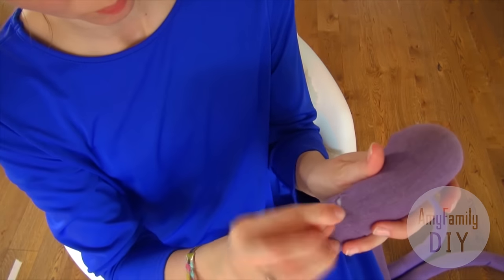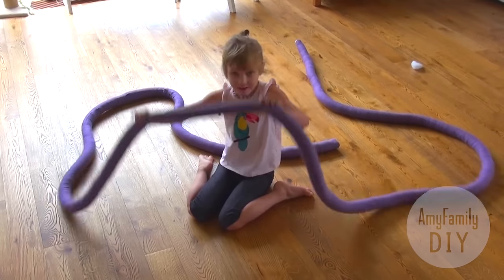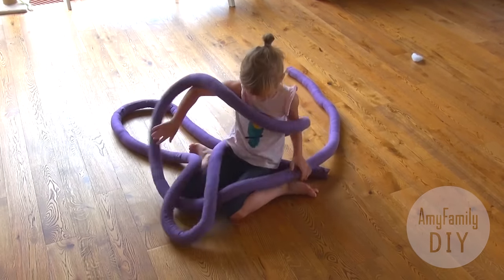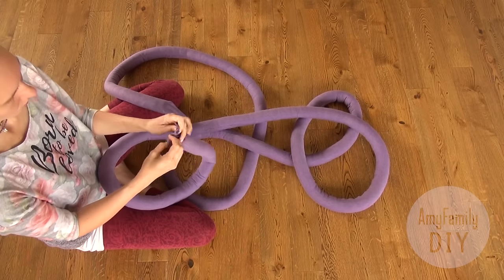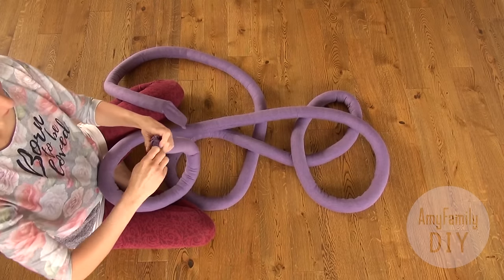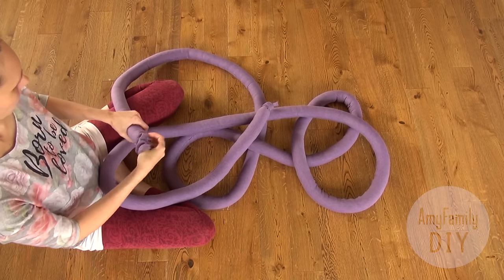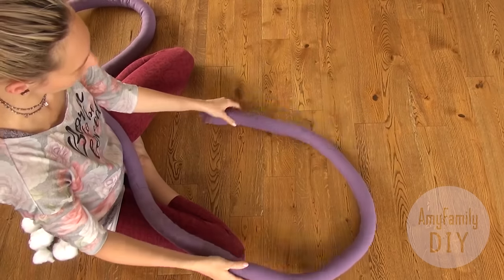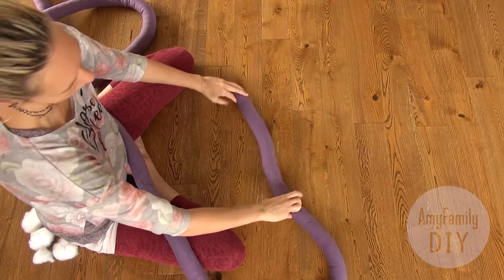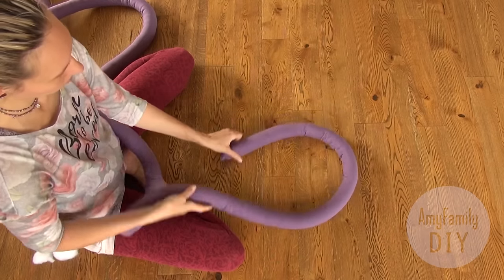And that's it! The huge soft tube for the knot pillow is ready. By the way, it turned out to be a fun toy for the kids. Now let's get down to shaping our pillows. I like to tie the ends — it's more convenient that way. Here we have the seam; make sure it's always down so you won't see it on the front side of the pillow.